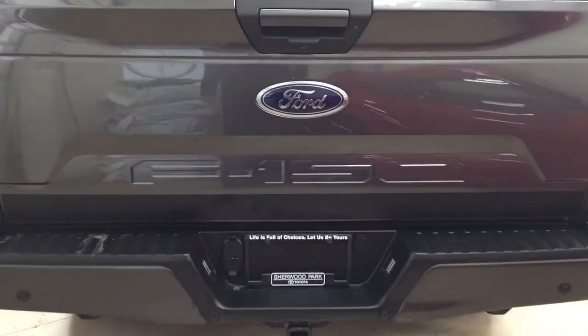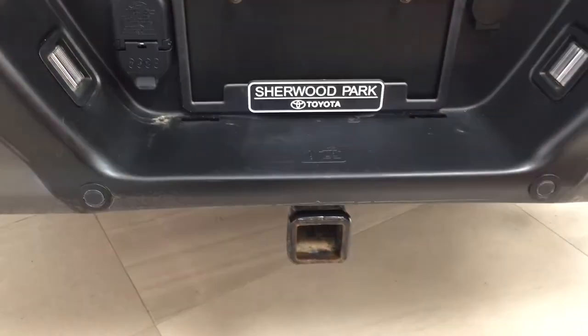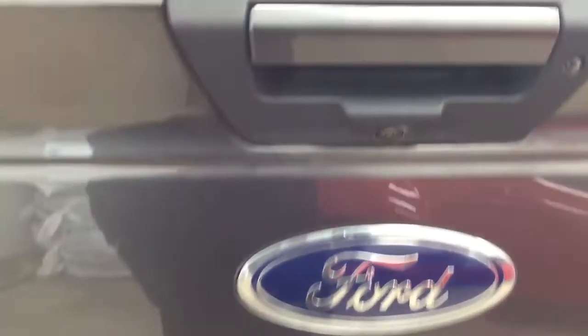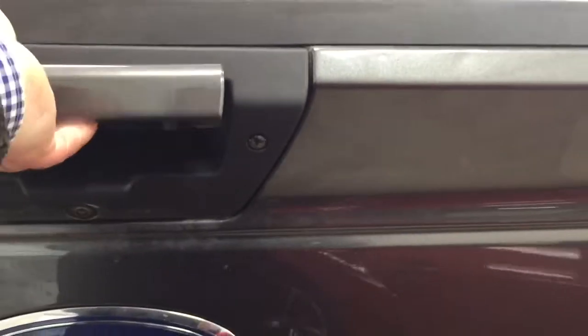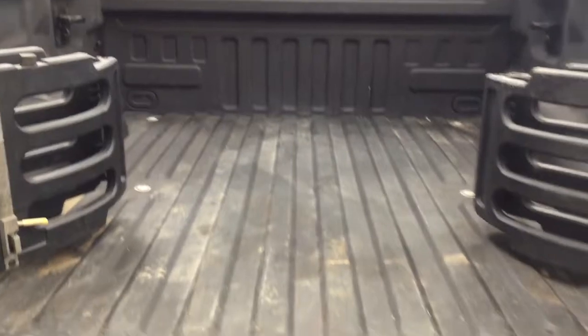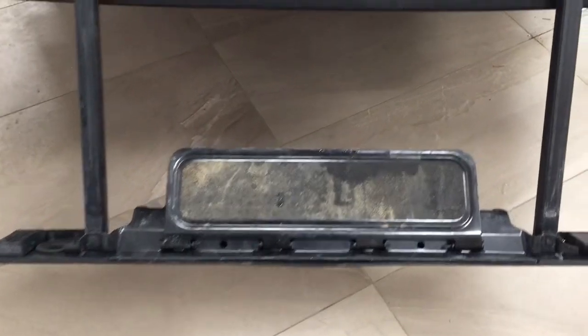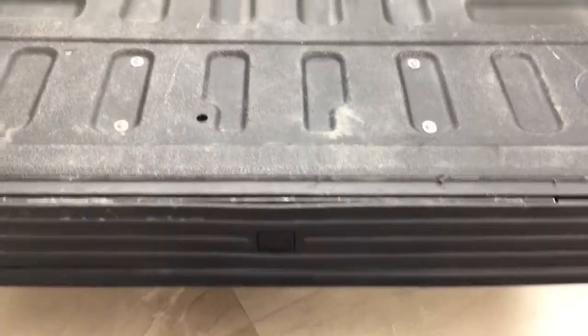Finally, we'll take a look at the rear cargo bed and tailgate. On the rear bumper you'll see parking sensors located right across. In the center you'll find the connectors for towing, and the spare tire is located underneath. The backup camera is on the back of the tailgate. On the left and right-hand side of the bed you have tie-down points to secure loose cargo so it doesn't shift while driving. There's also a rear tailgate step that folds out to make it easier to access the bed, and folds back in when not in use.